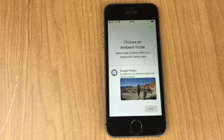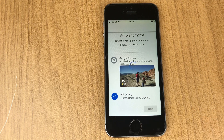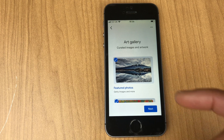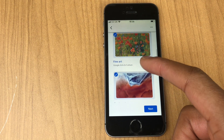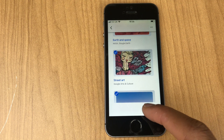Next, choose an ambient mode — this is the equivalent of a screensaver. You can use photos from your Google Photos or pictures from the art gallery. There are different sets of art such as featured photos, fine art, etc. You can tick or untick and click Next.